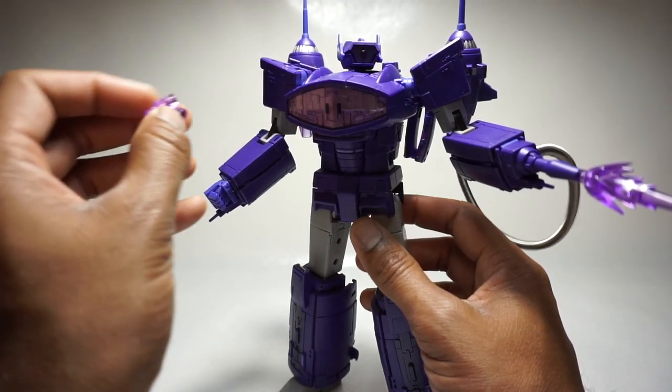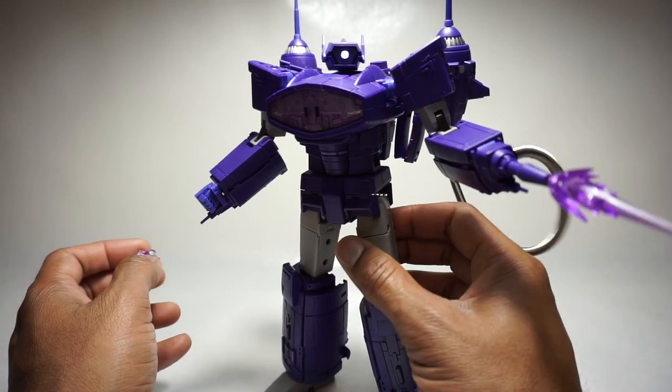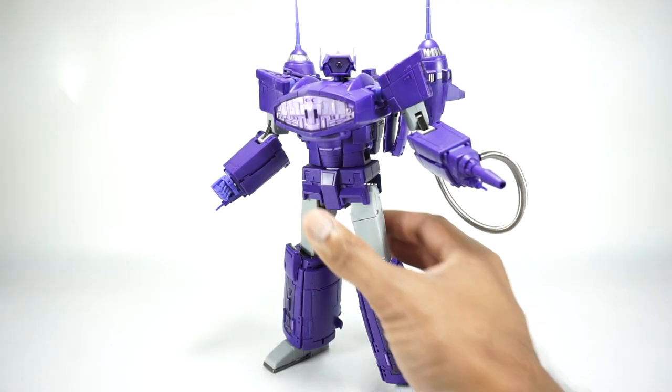That's a really neat feature. I'm not sure why they did that - maybe to cut down on the hardware for a switch, or the electronics. This is a lot simpler. But that's a really cool feature, I really like that. Alright, now let's go over his articulation.